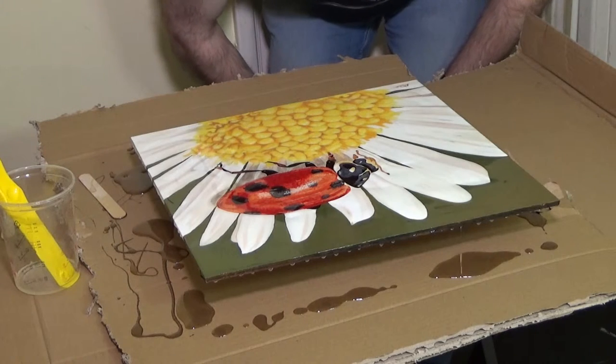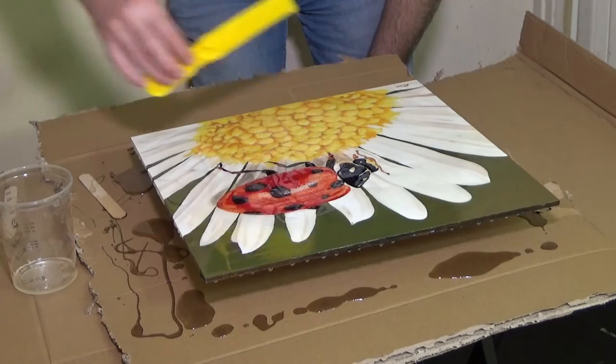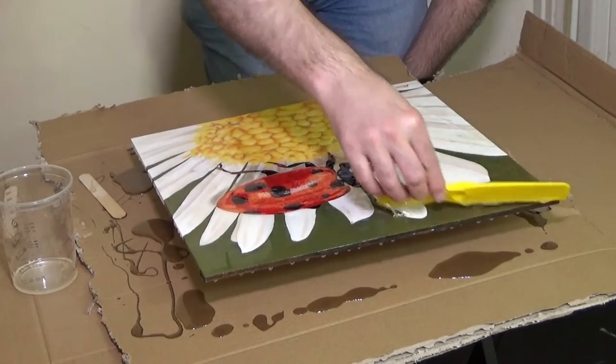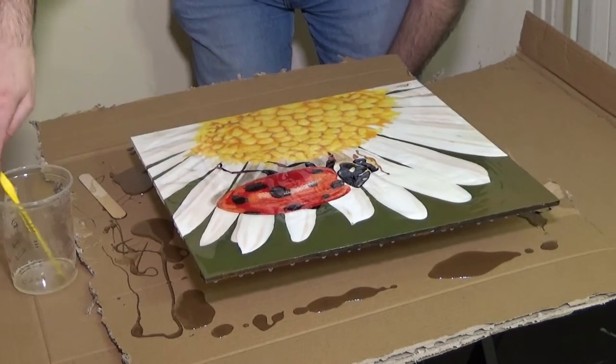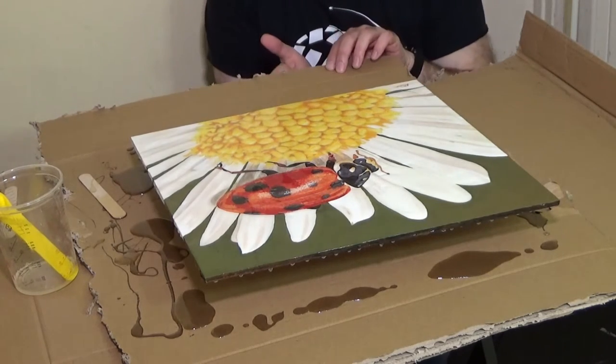Making absolutely sure that there are no parts of the painting left uncovered. I'm getting down to eye level to really check I've got good coverage. As I say, this resin will naturally end up flat so long as you've got the painting pretty horizontal.